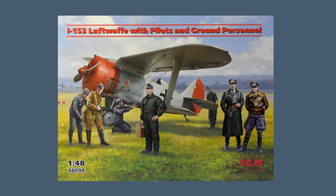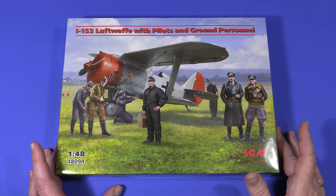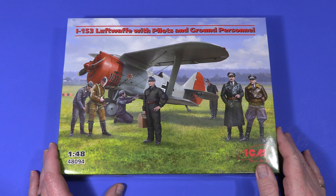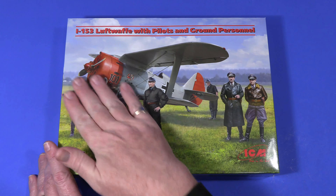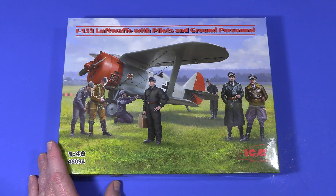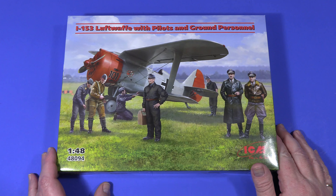Let's start with a look at the box it comes in. Here's the box of the I-153 in Luftwaffe service with some pilots and ground personnel. As usual there's a very nice piece of box art - the faces look very much like they're modeled on people who work for ICM, which I believe they quite often are.